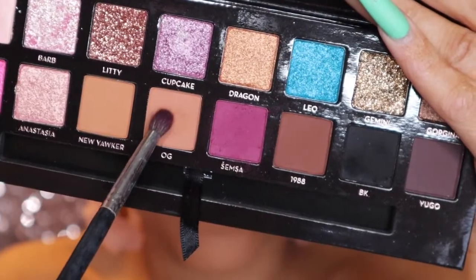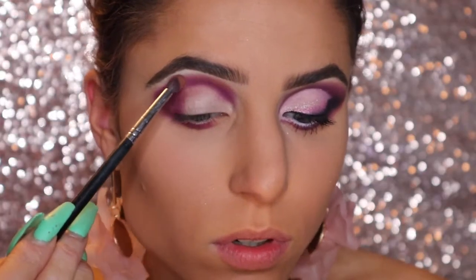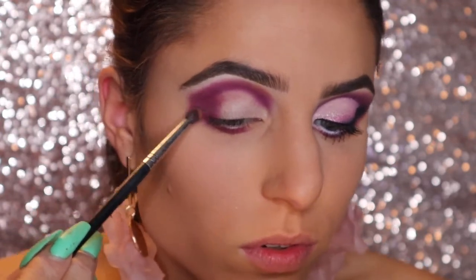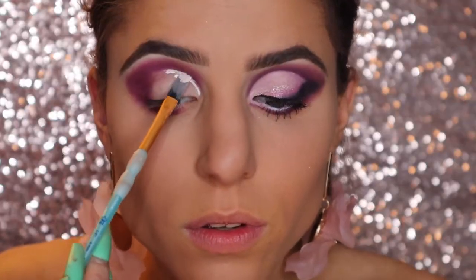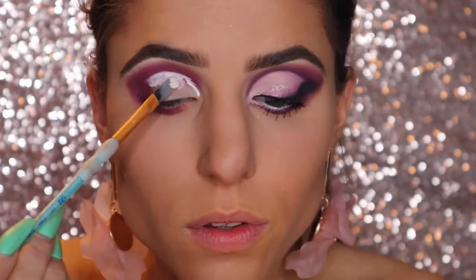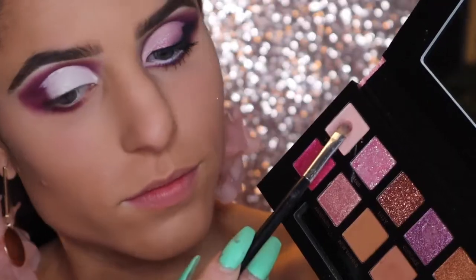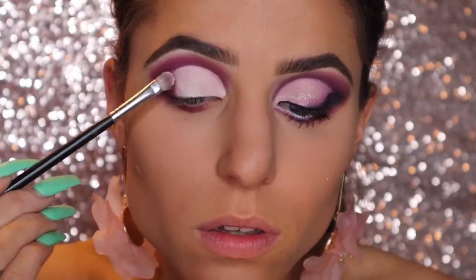On the same brush, I'm picking up the shade called OG and I'm just going to sweep this right where SEMSA ended just to give myself a nice transition. Using a NYX Pro concealer, I'm going to use this to cut my crease. I first apply it all over my lid, but then I use a patting motion, which I also found helps the concealer get tacky. On a flat shader brush, I'm picking up Wasted and packing this all over the concealer.